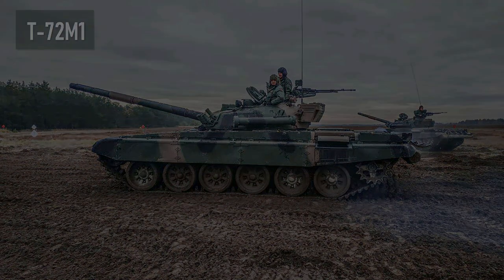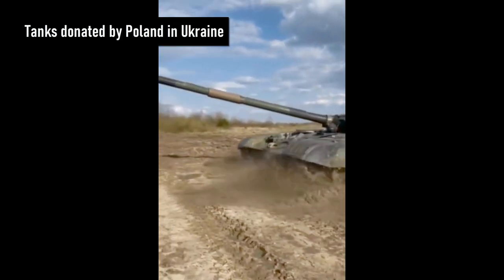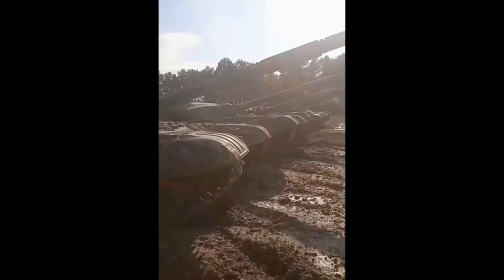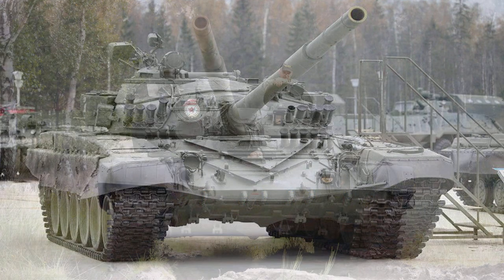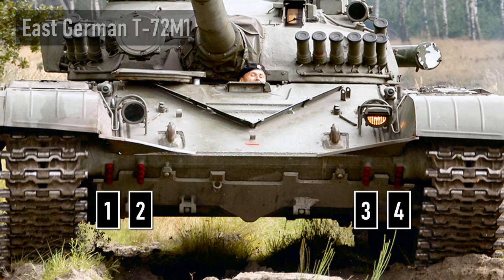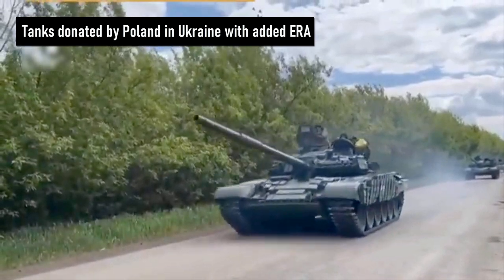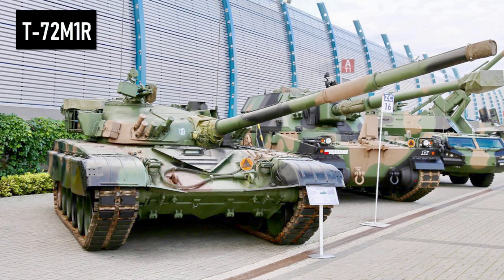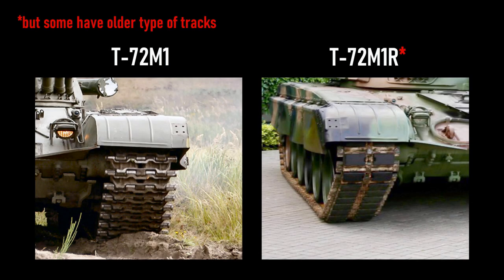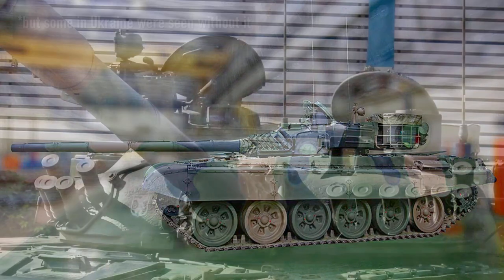T-72M1 tanks have been delivered to Ukraine by countries like the Czech Republic or Poland. This variant is a license-built T-72A, so they are very similar, but the M1 variant has a different lower hull glacis plate with a reduced number of mounting points for the mechanical mine-clearing device: the T-72A has 8, but the T-72M1 has only 4. Also, the T-72M1 has the fording tube located on the left side of the turret.